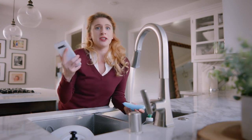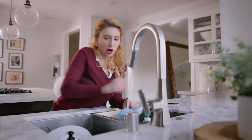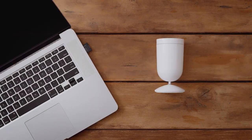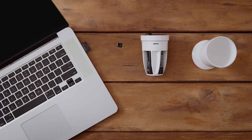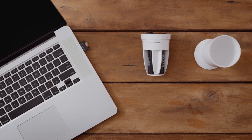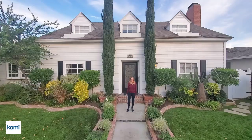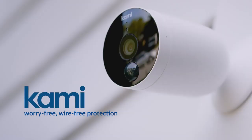Your footage is stored on secure, private clouds, so you can go back and watch your videos anytime you want. If your internet connection is down, the SD storage option will save your precious footage on the card. Kami Wirefree Home Security Camera is the most portable and effortless tool to protect your home inside and out, and it won't ruin your home budget, too.